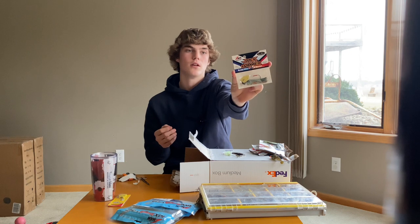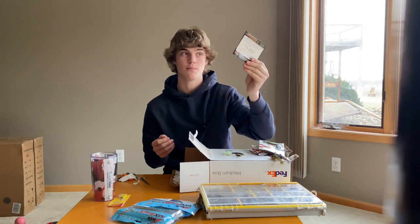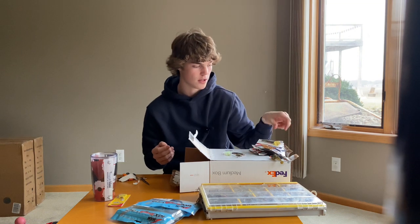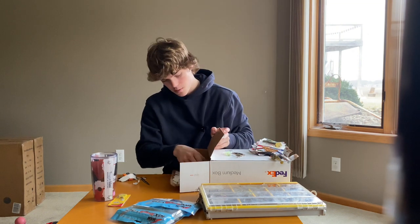Next we got a half ounce Brett's Bluegill Jackhammer. This is a staple — favorite color in the Jackhammer lineup. I've caught so many fish on this bait, so yeah, pumped about that.